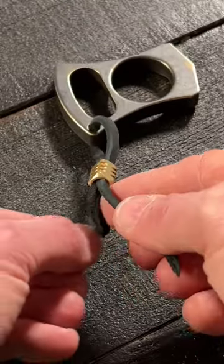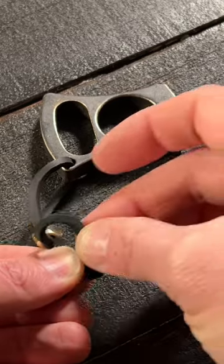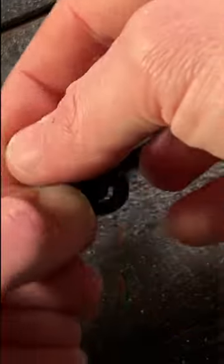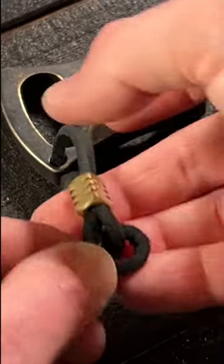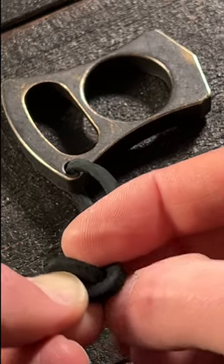Take the piece on the left side and make a loop behind itself so it looks like that. Then take the piece on the right side, thread it through that loop, and then take that same piece, bring it behind that loop and then through the loop again like that.